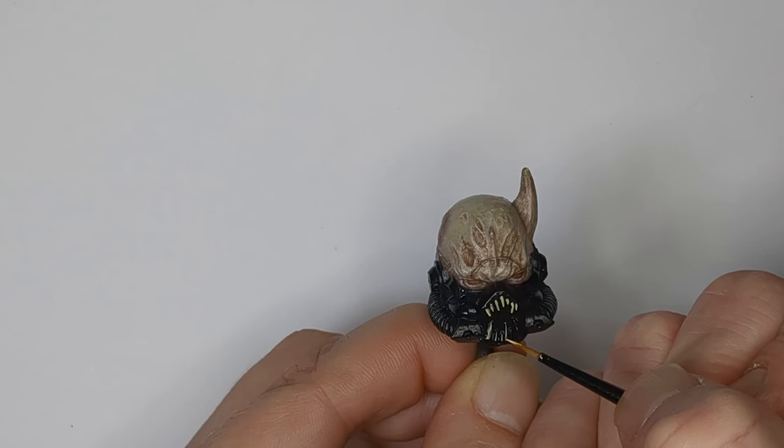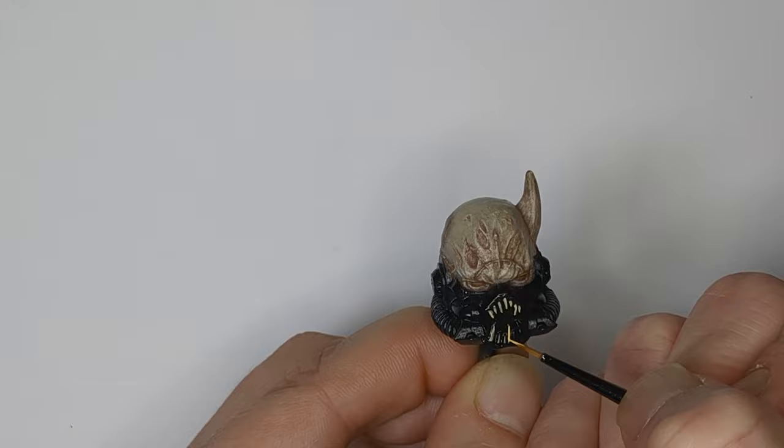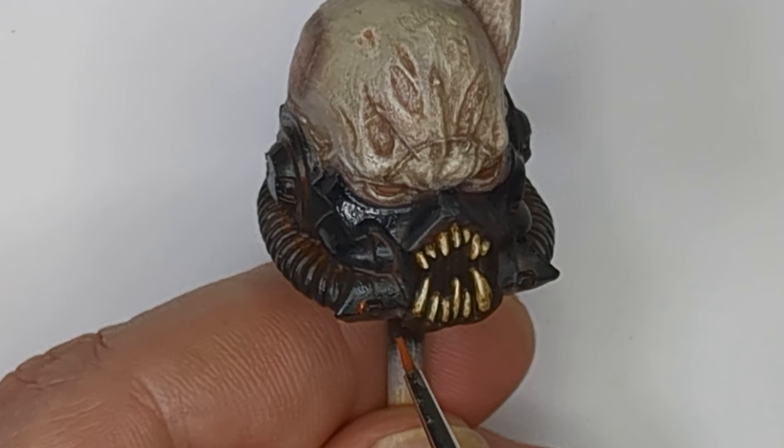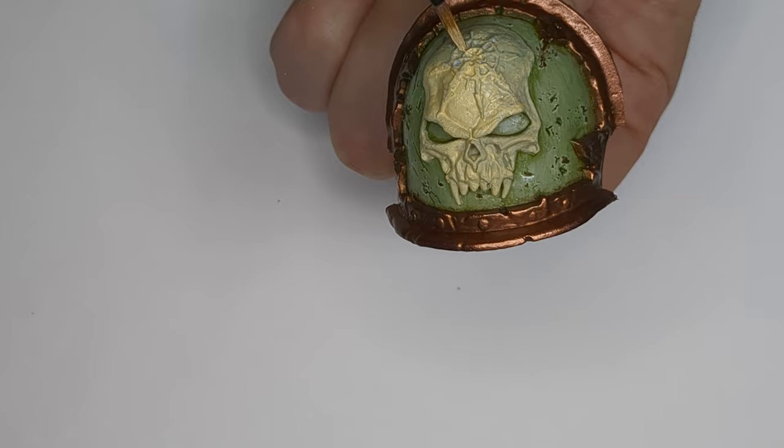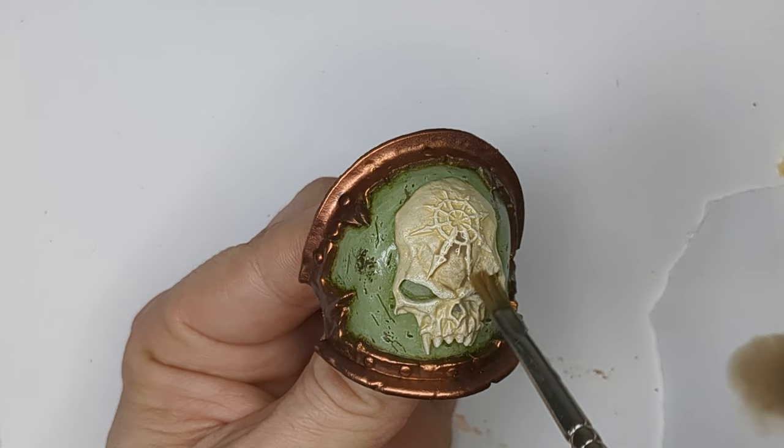And then add some details. A little more weathering, and he looks like a Chaos Space Marine. I'll finish off all the other details on the model. I've got hours of footage of this, but I don't want to bore you. So here's the finished result.